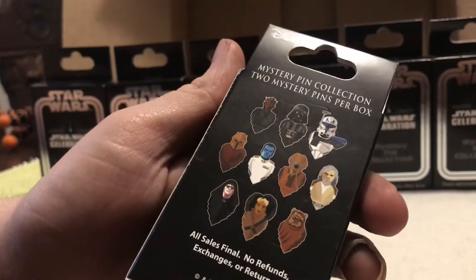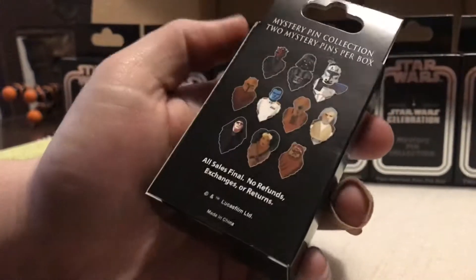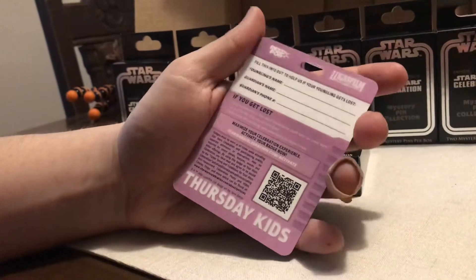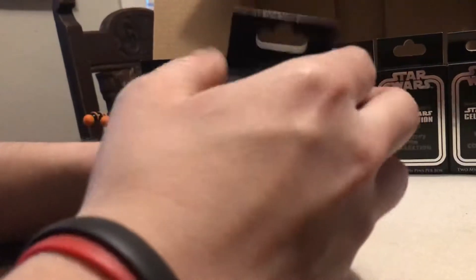I'm really hoping for Admiral Thrawn, Darth Vader, and Darth Maul look kind of good. And my wife next to me, she's hoping for the Ewok down there on the corner. So I figured we'll do a quick opening. In the box also came a Thursday Kids safety card, for if you actually went to the Celebration event. It's kind of nice that they added that. So let's get into it.